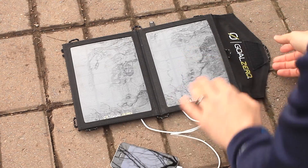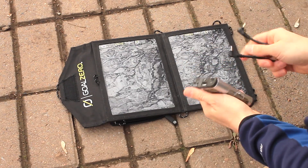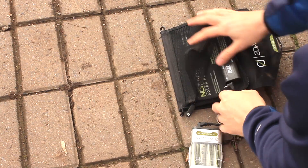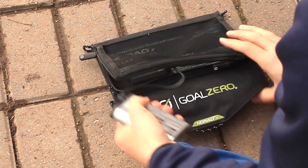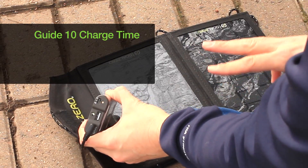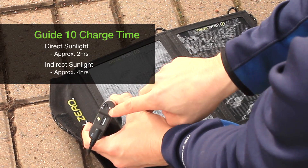Now let's say you are not going to charge your phone, and instead you'd prefer to charge the Guide 10 Plus. All you need is the Guide 10, the solar cable, and the Nomad 7. You plug the solar cable into the solar input, then flip it over and use the Guide 10 port. When you flip it over, you can see that the light is blinking, indicating that it's charging. Using this, it takes approximately two to four hours to charge the Guide 10, depending on the strength of the sun, how much angle you have, and if there are any clouds rolling through.